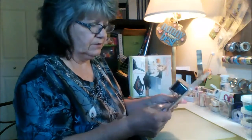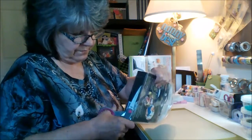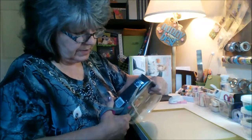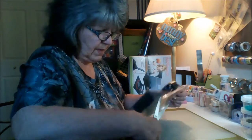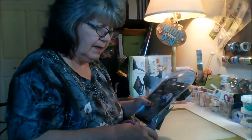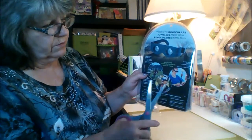I hate these containers that are boxed like this. I don't know whether it's better to cut it at the bottom or at the top, so let's just cut it. I was looking for my bigger scissors but couldn't find them. This plastic really hurts when you cut yourself.